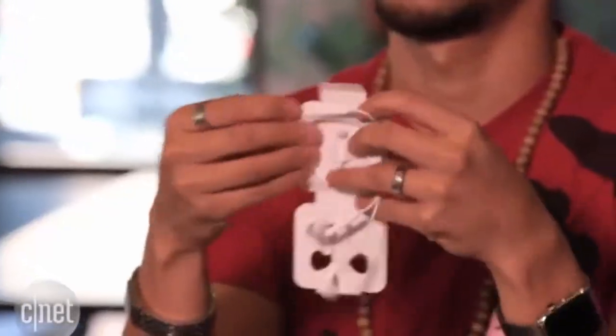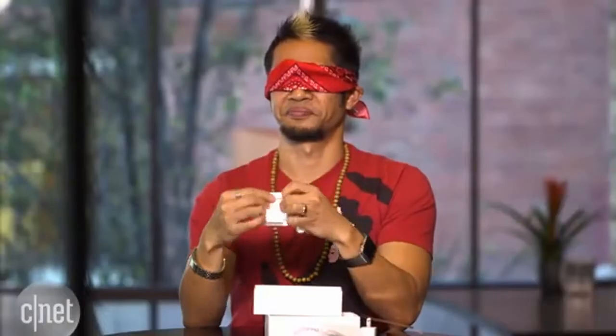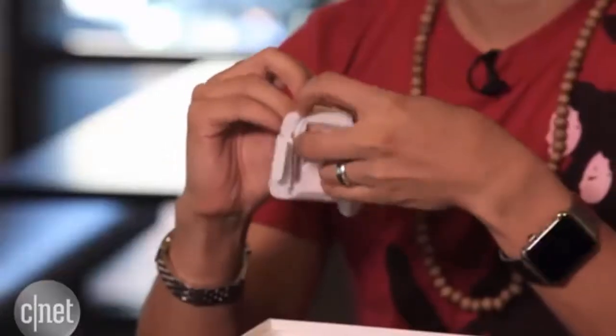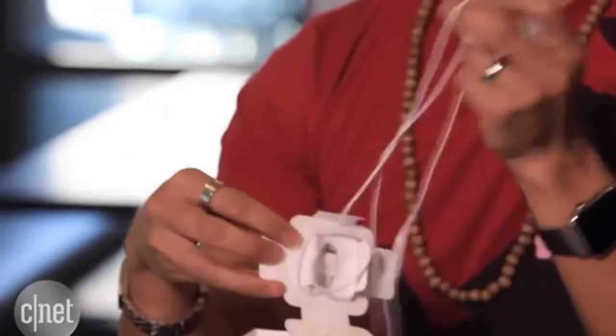This is going to be tricky, I can tell. Where does this start? I don't want to tear this apart. Did I get it? Yeah, it's right there. Apple, you may have thwarted me once, but not twice!